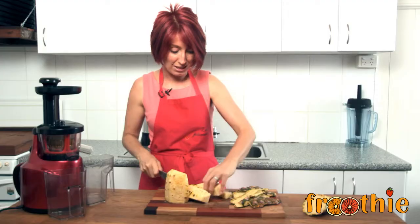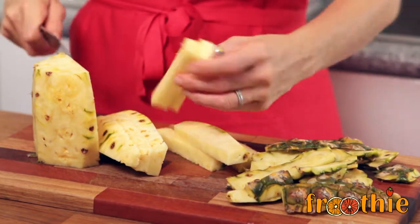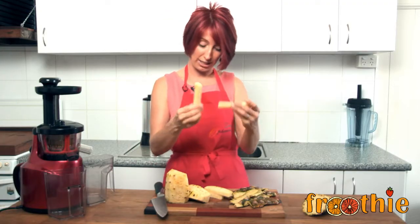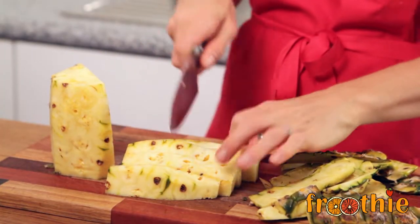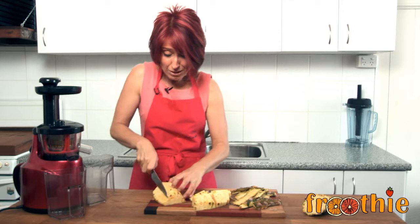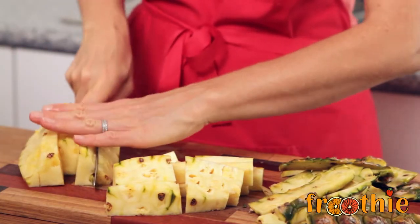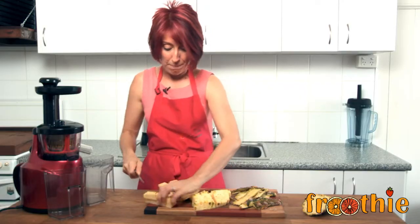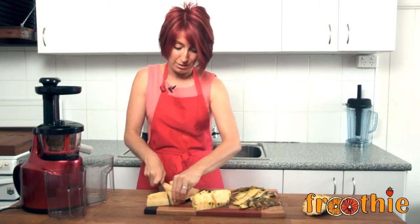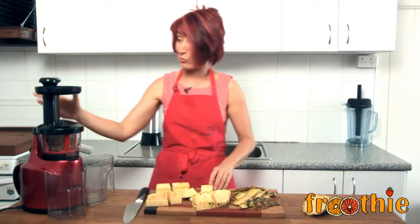I've just chopped that into thin little fingers, and any of the really fat ones where the core is, you can see the finger-like lengths — just chop them in half to make sure everything goes through nice and smoothly. So this is an easy recipe: one ingredient, great for your digestion. The trick is chop it up, make sure the skin's off, and then put the skin through last.